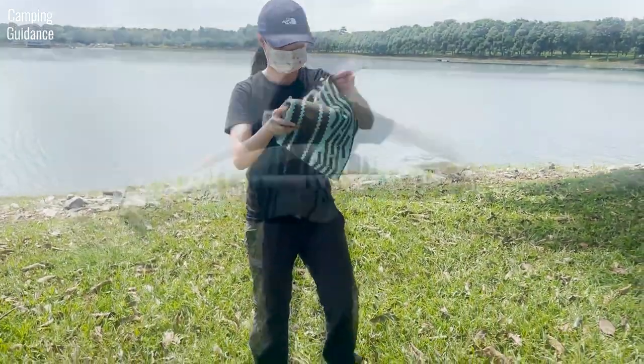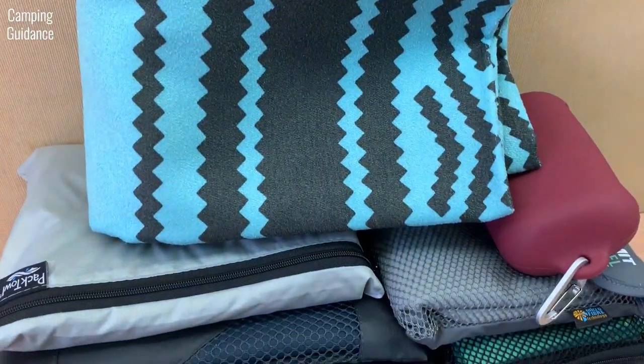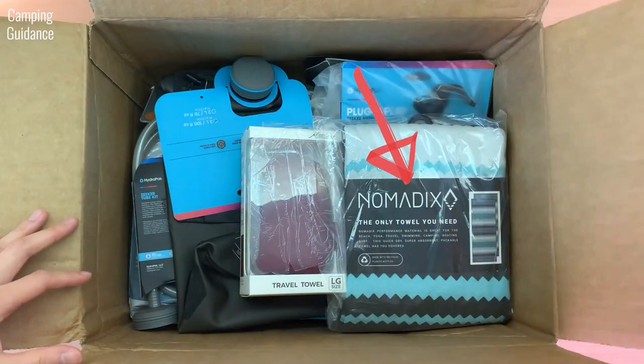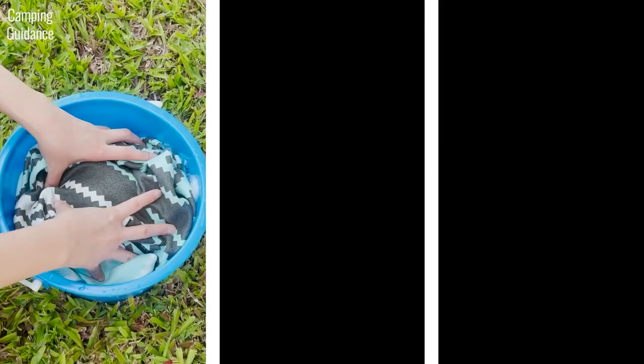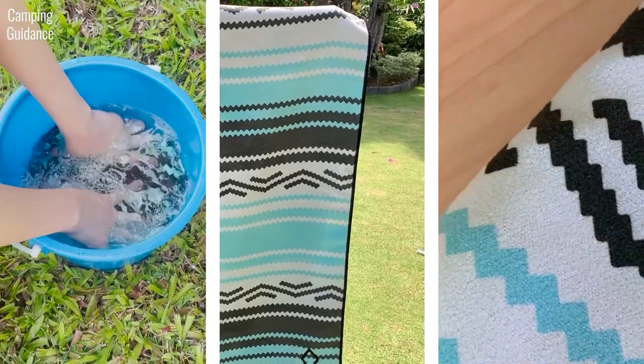In this video, we'll be looking at the Nomadix full-sized towel, which is one of the 10 best camping towels that I review on this channel. I will be unboxing and testing the Nomadix towel against dirt, sand and seawater. I will also give you a breakdown of its key features, such as absorbency, quick drying abilities, material and more. Let's get right into it.